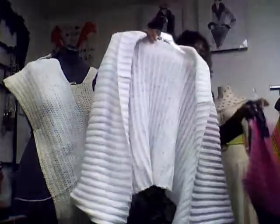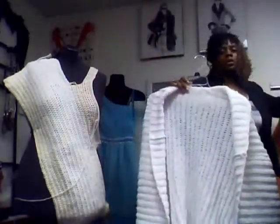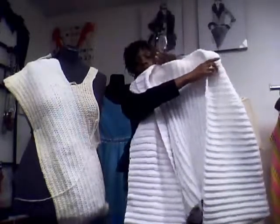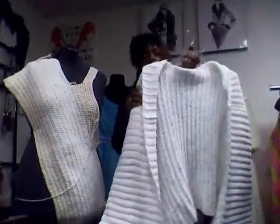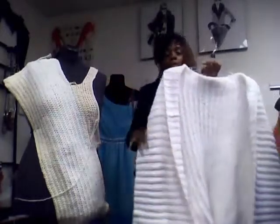Look at that — same exact pattern, just huge. This is the white shrug that some of you guys have asked me about and wanted to see how it looks. I finished this probably like last month. And I have the black one that I need to do — I need to pick up the blue one. I just finished doing the blue one.